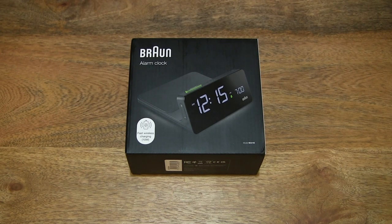Hello everybody! Today we're going to unbox, take a close-up look, and test the Brown BC-21 Digital Wireless Charging Alarm Clock.